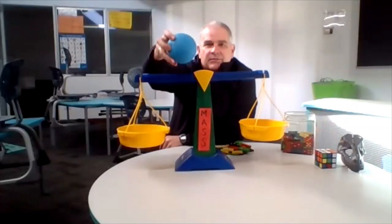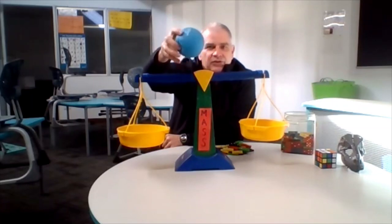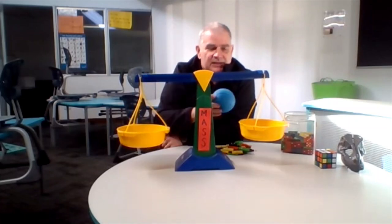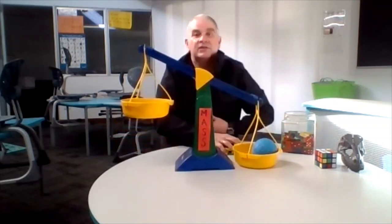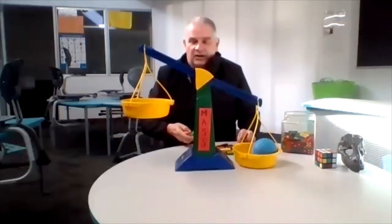The first one I want you to estimate — that means take a calculated guess, have a good idea. How many dominoes do you think it will take to get these scales to balance? I'll put the blue ball on one side and we'll start counting. We're going to count by ones. I'd like you to count at home with me.